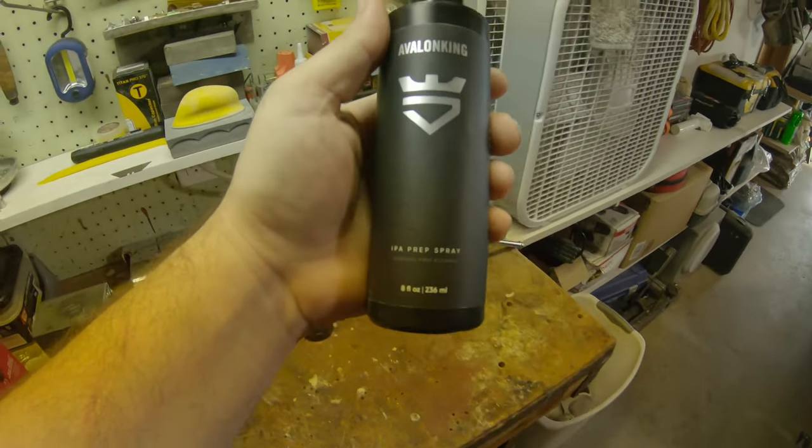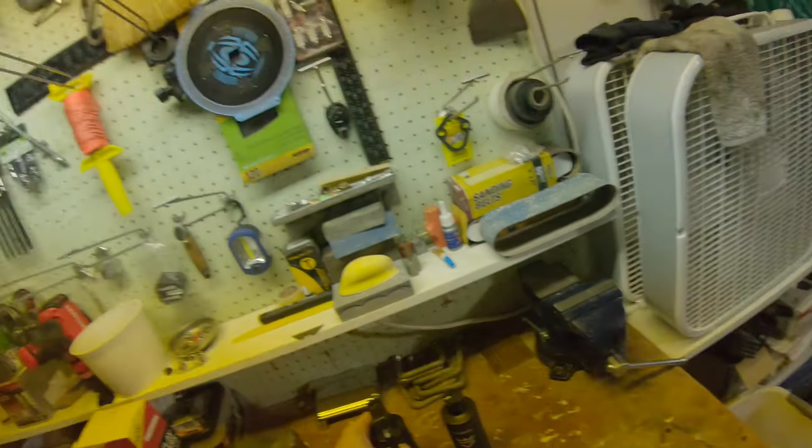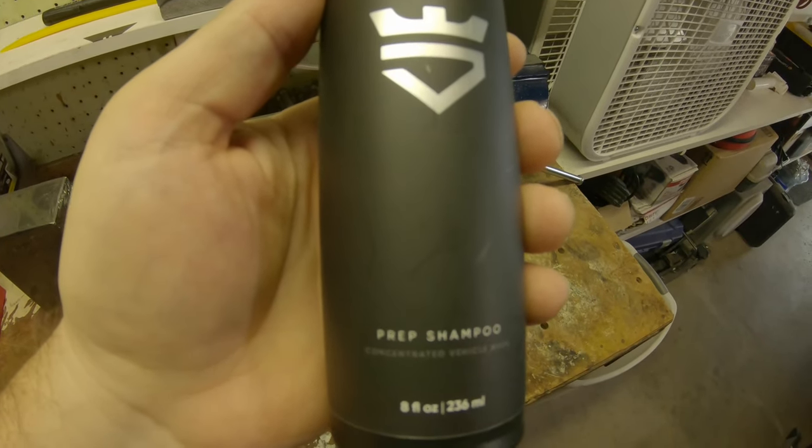I went with a company called Avalon King — reviewed really well, price was right. What I've got here is their IPA prep spray — that's the isopropyl alcohol I used to wipe everything down. I wiped it down once to get dust off before buffing, then wiped it down again after buffing. But before all of that, I had to start with a particular soap to strip all the waxes off the bike, because you don't want to ceramic over wax — otherwise it's not going to stick as well. They also make what they call a prep shampoo.